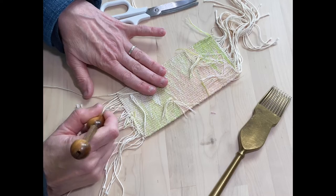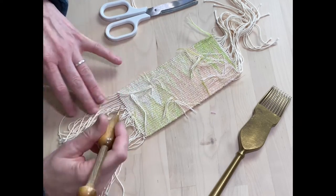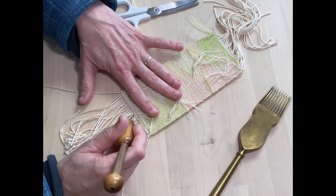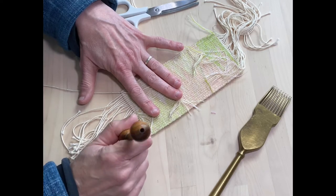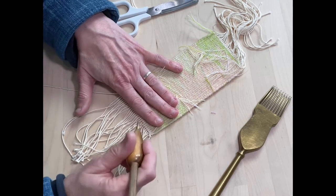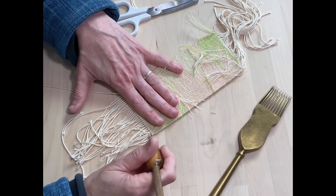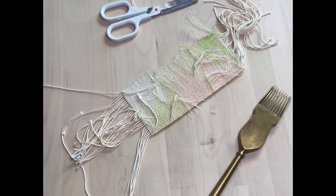Once you've done that, you essentially just undo the twining by using your bobbin to edge, take that edge away. We don't need this — this is just supporting the weaving when we're making. You just pull that away and that's now waste.